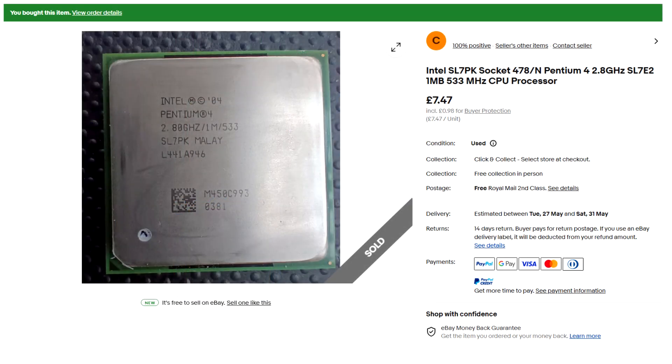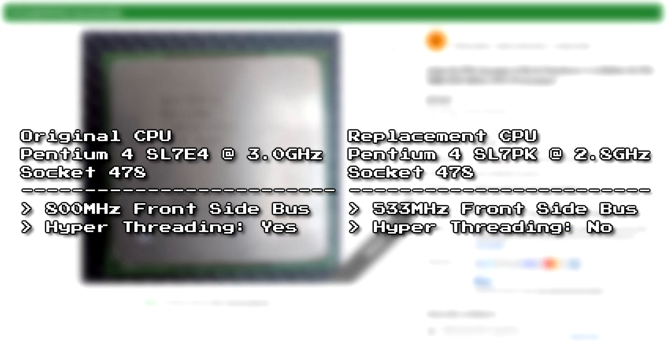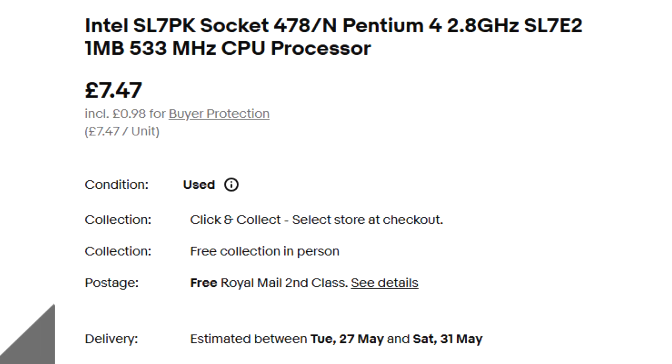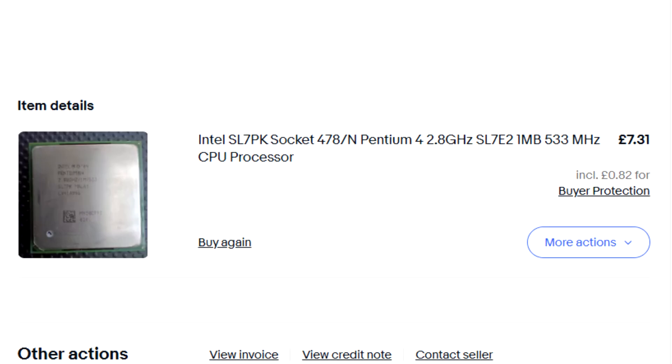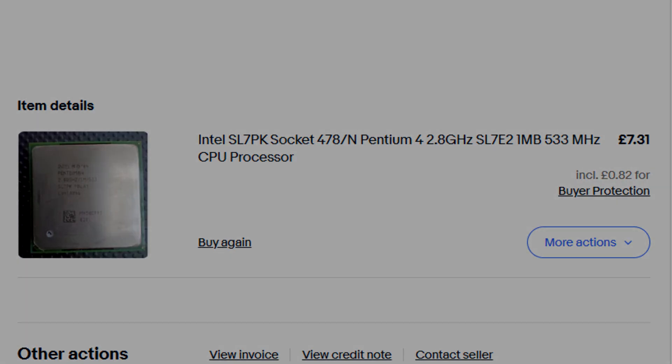However, I did come across a Pentium 4 model SL7PK, which was virtually the same but lacked hyperthreading support and had a 533MHz front-side bus instead of 800. It was only £7 though, and the estimated delivery time was about two to three days instead of weeks. Since I wasn't too bothered about the inferior performance and just wanted to test the motherboard, I placed an order on the SL7PK and waited a few days for it to arrive.